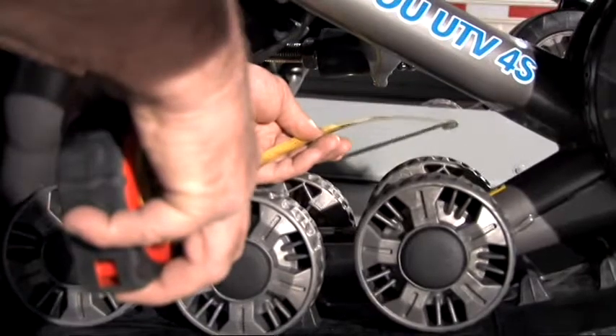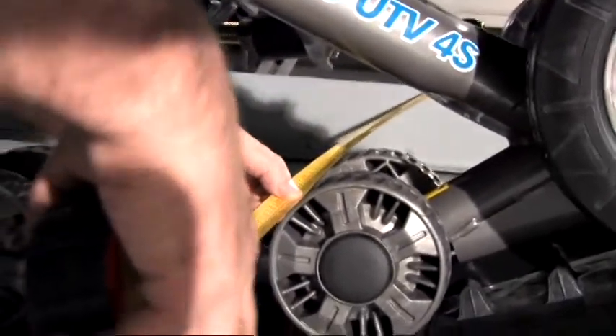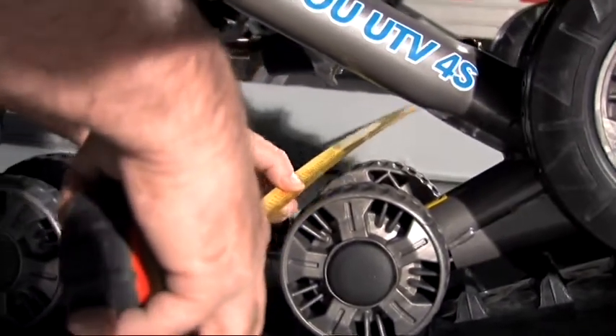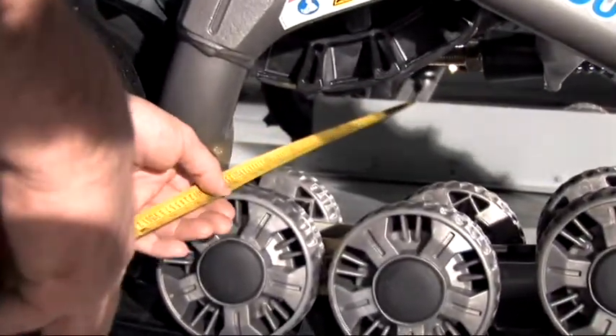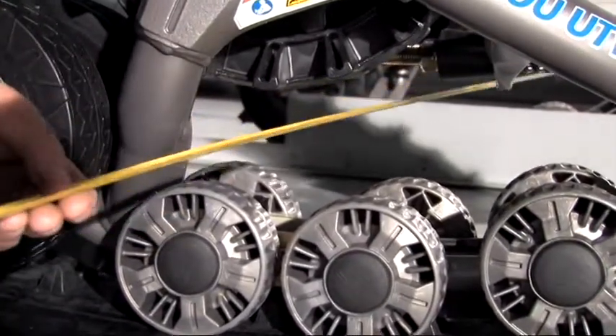We'll connect the ruler to the straight edge and measure over to the wheel. We're measuring to the front outside wheel — it's 54 inches. Now we'll check the rear wheel, connecting again to the straight edge and measuring to the outside wheel — it's also 54 inches. This track is also in alignment.